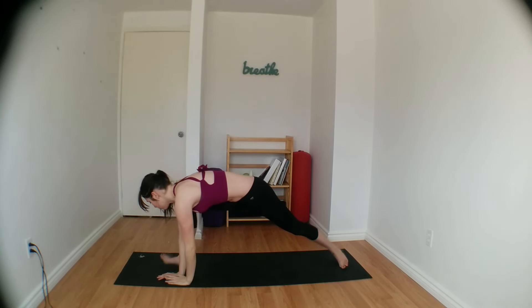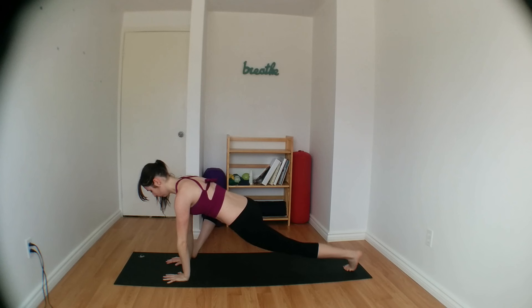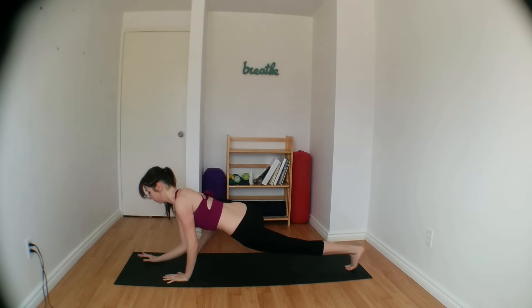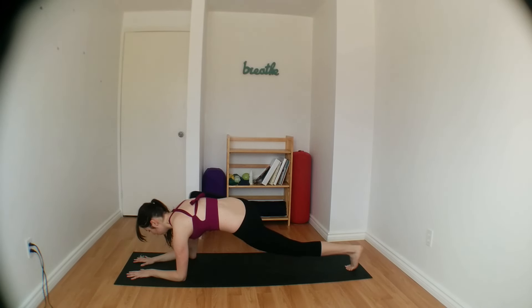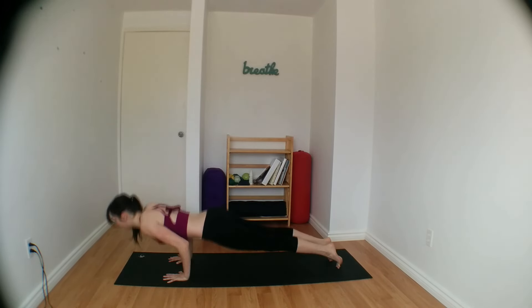Let's transition back into lizard pose. Toe heel your right foot to the edge of your mat, opening up your right knee. Maybe choosing to stay on your palms or lowering down onto your forearms. Your left knee stays off of the mat for extra strength. Taking three more breaths here. Keep your hips low as you bring your right knee back to center. Coming back onto your palms, right foot meets left. Chaturanga. Inhale, upward dog. Exhale, come into downward facing dog.